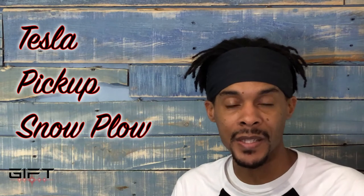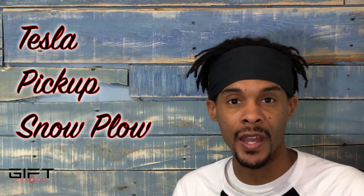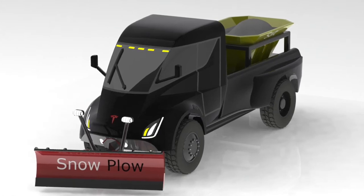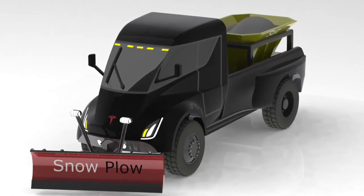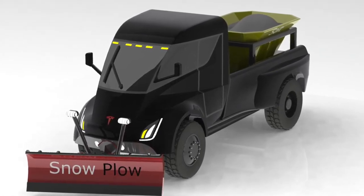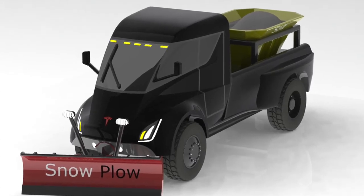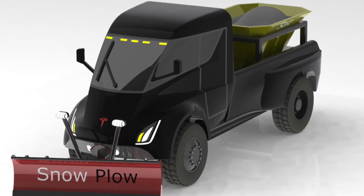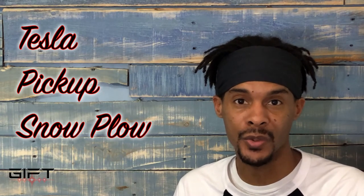If we're looking at a mini semi, this is something that city governments, county, state, and department of transportation can use. They have heavy dump trucks that they use for it, so this could replace those dump trucks, and with some customization you could put a dump bed in the back of this Tesla pickup truck as well.